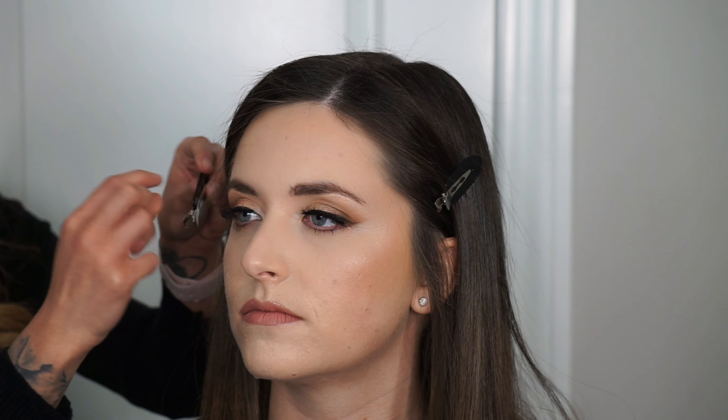The last step is locking everything into place with my Skindinavia Bridal Makeup Setting Spray. That's it, guys! I hope you really enjoyed this tutorial. If you have any questions, definitely let me know — all the products will be linked in the description bar below. Thanks so much for watching and I'll see you in my next video!